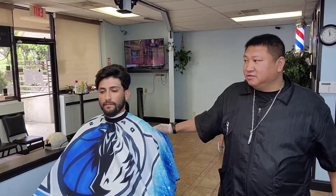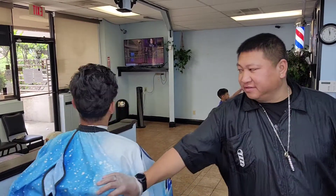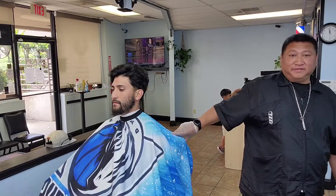What's up man, I'm back with my boy Carlos. So we're going to take some volume off the top, we're going to go nice low drop fade, we're going to fade the beard up, and we're going to hook the eyebrows up. We're going to do the full works, alright?